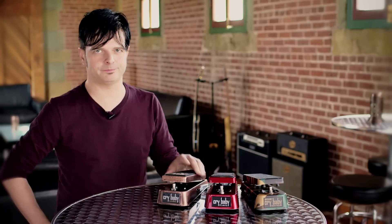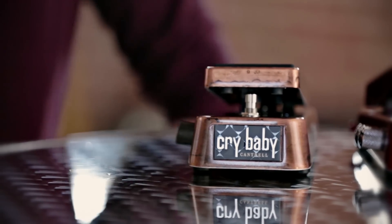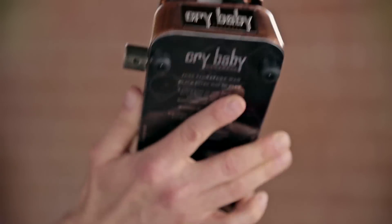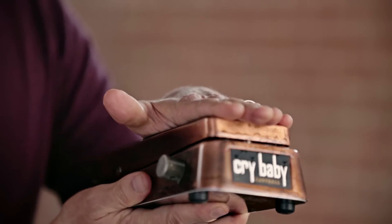Let's look at the Jerry Cantrell signature Crybaby Wah. Dunlop's engineers noticed that Cantrell favored the darker end of the wah range and learned that Cantrell's tech even tweaked his pedals so that the rocker only traveled so far. Dunlop's solution was to keep the whole range but also add a frequency control that allows you to darken up the toe-down frequency.